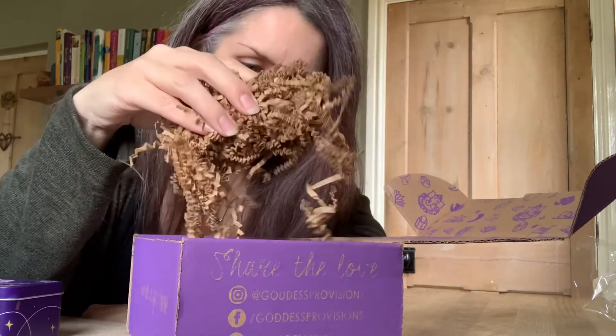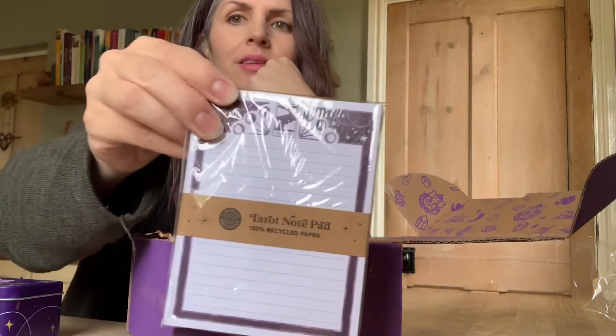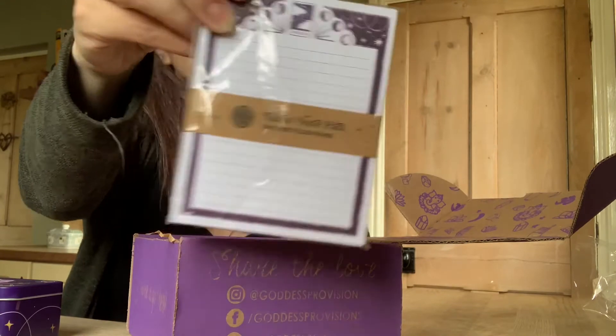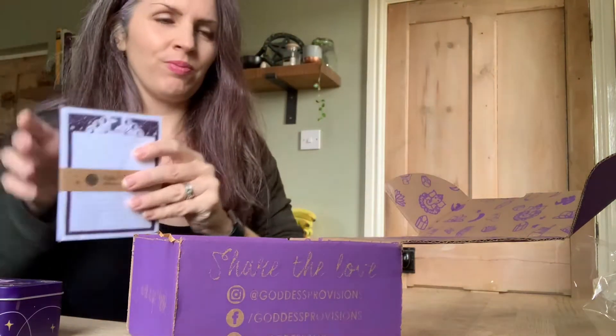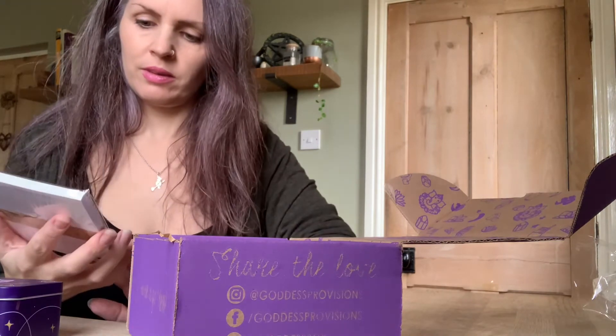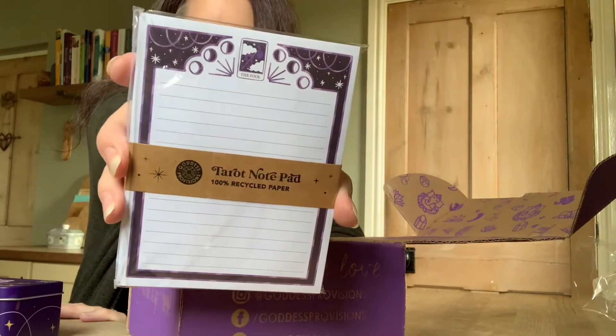Okay, and what else do we have? Gosh, this box just keeps on going and going. We have a tarot notepad, which is awesome.